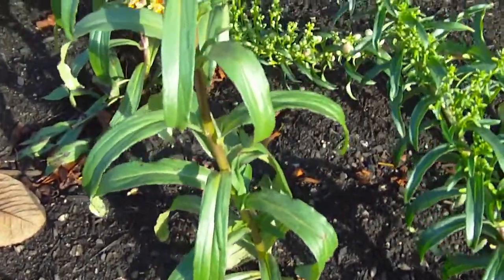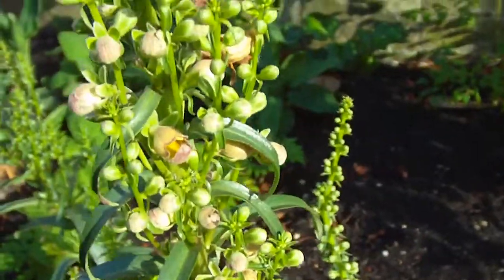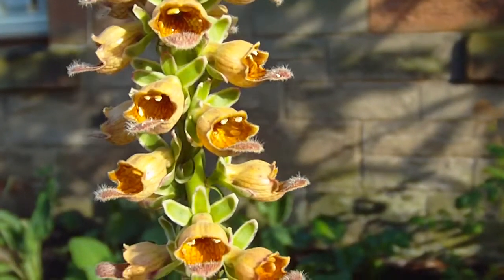Hi, this is Jason from Twig Garden Design and this rather delightful spire of brown and orange flowers is a foxglove.